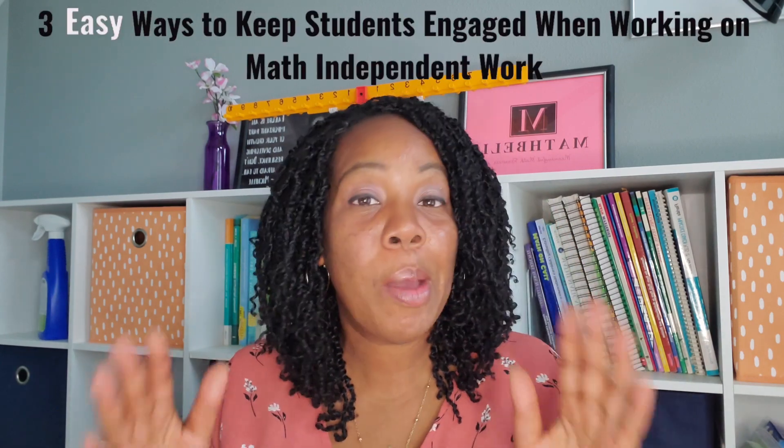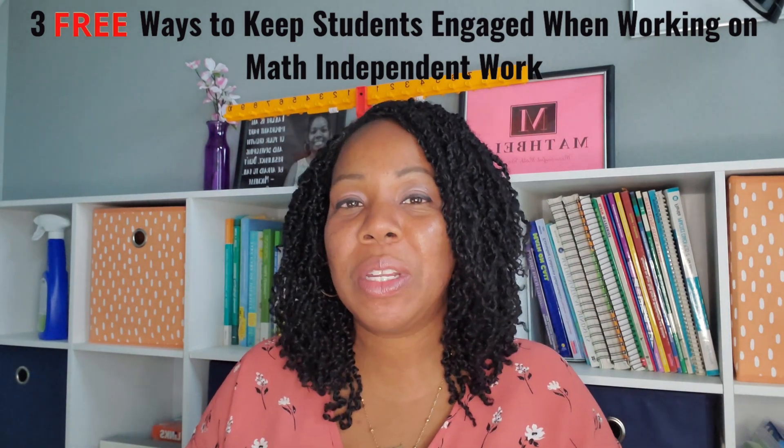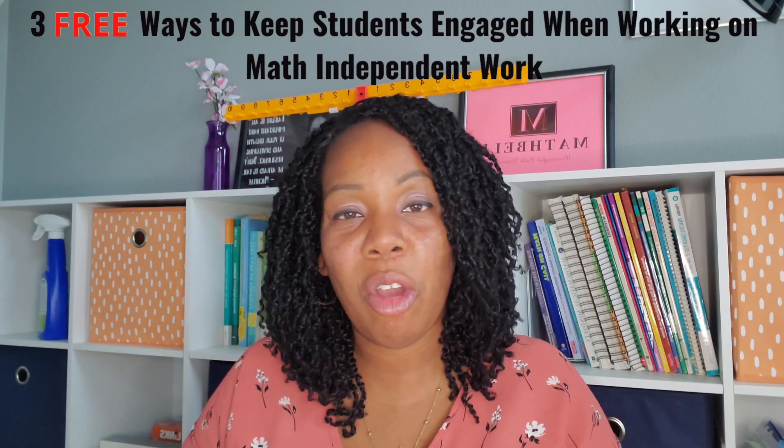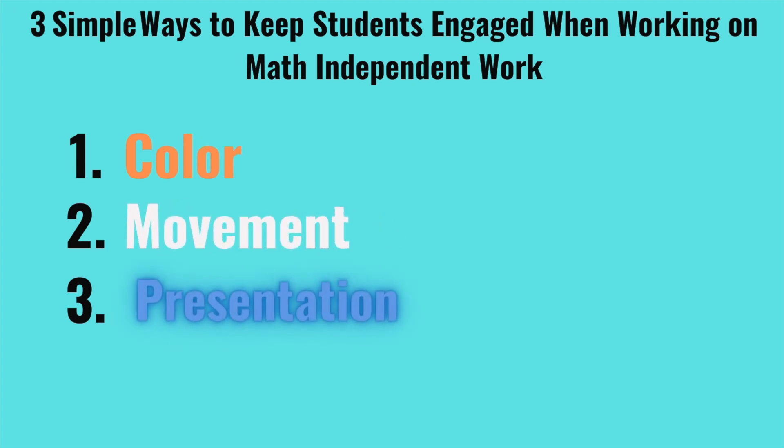I already know what you're thinking. No, digital technology is not one of the ways. In this video, I'm going to share with you — or remind you of — three simple, easy, probably cheap, probably free ways that you can keep your students engaged when they're working on their math independent work or even their homework. Think about color, think about movement, and think about presentation.